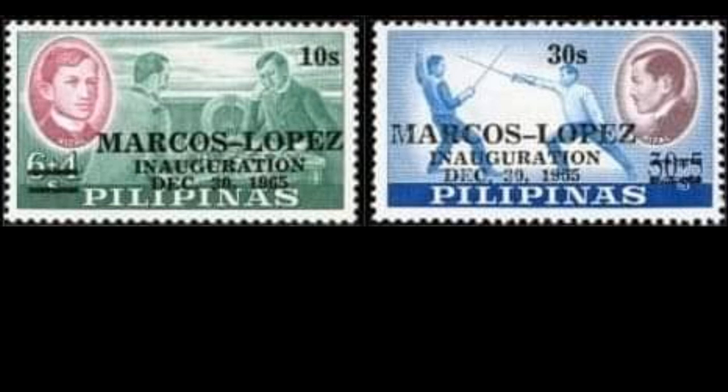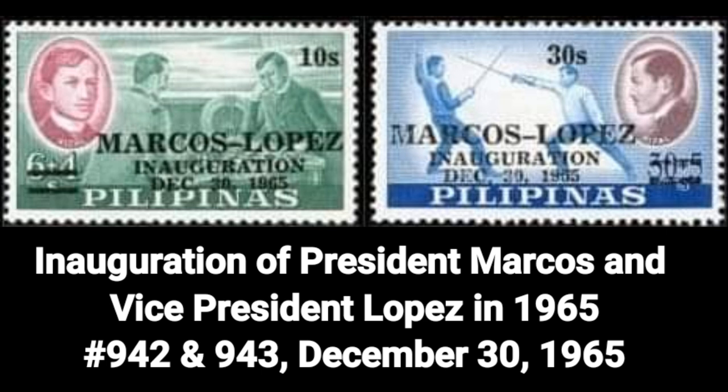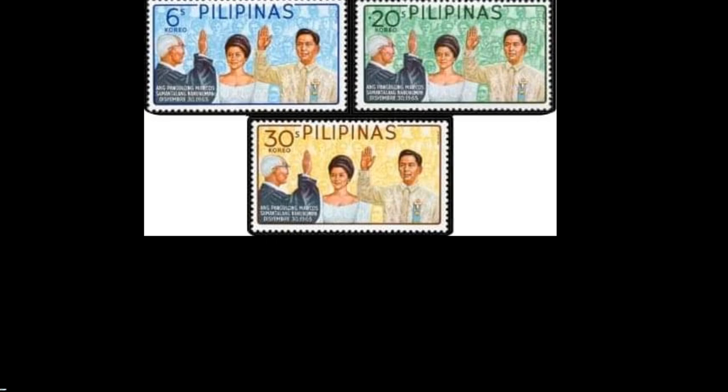Here are the Philippine stamps that covered President Ferdinand Marcos. Number 1: The First Day Covers — the inauguration of President Marcos and Vice President López in 1965, Number 942 and Number 943, dated December 30, 1965.